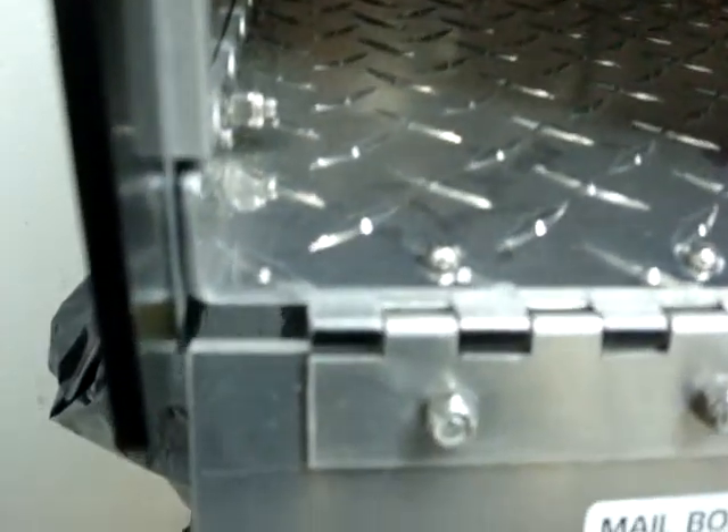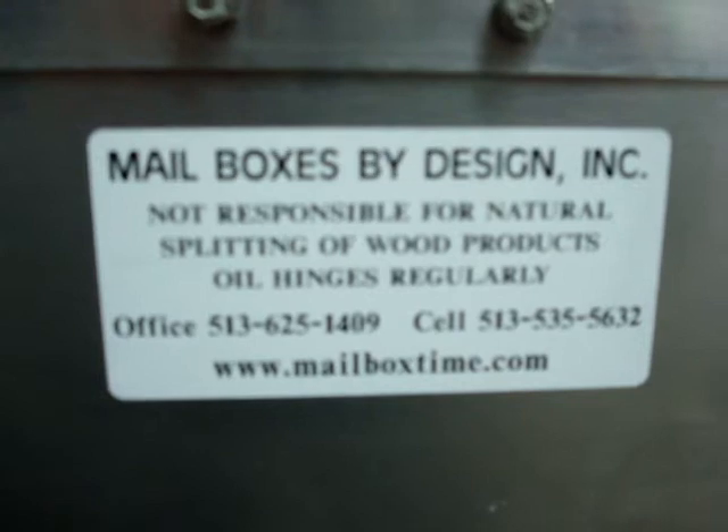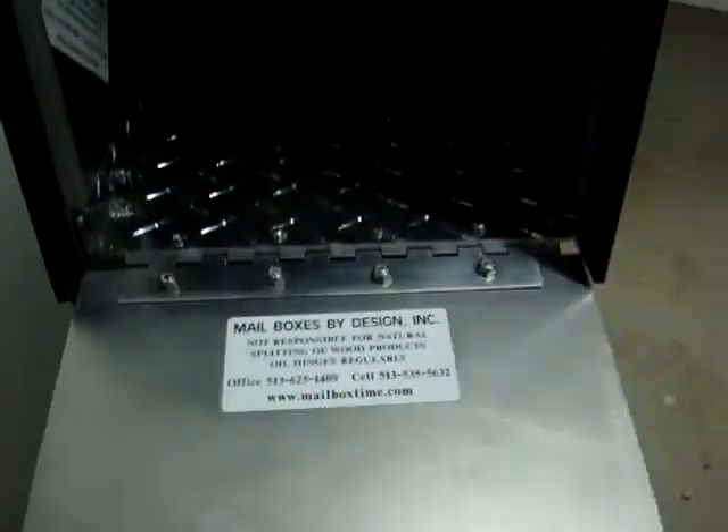As we come on down, you can see there's a continuous piano hinge, all aluminum construction, stainless steel hardware, no rust. This is a very nice mailbox.